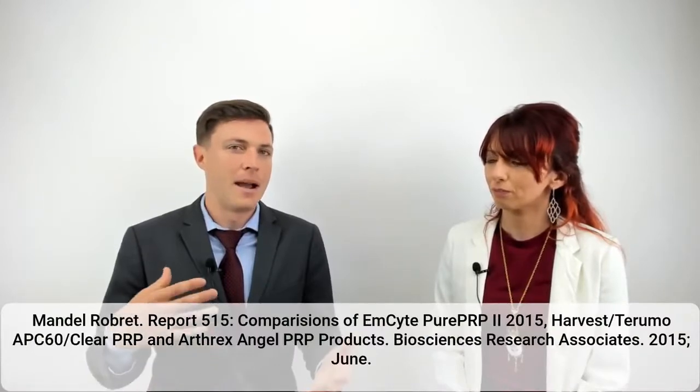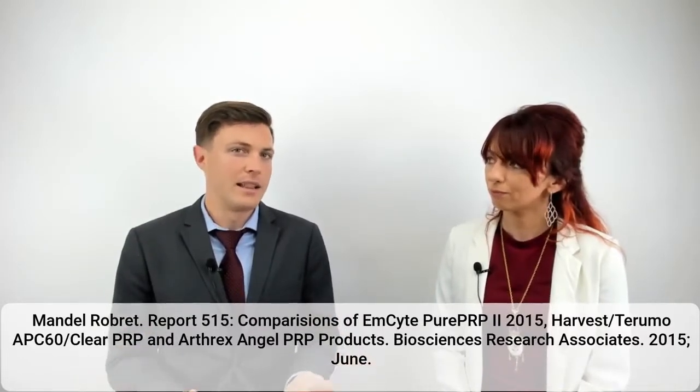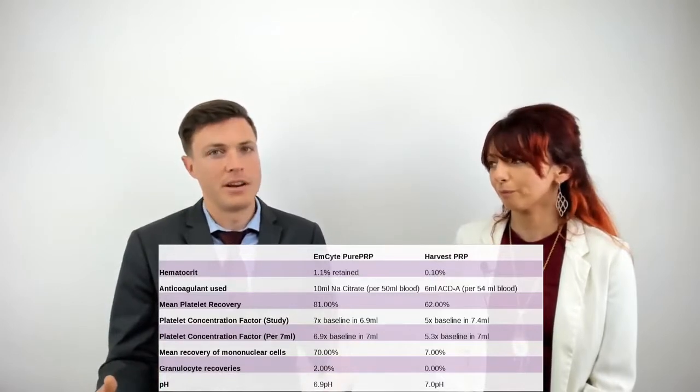This study is done by Biosciences Research Associates, comparing platelet recovery rates and hematocrit levels in these two different kits. There are some pretty big differences — there's a better platelet recovery rate in the mSight kit. We're seeing 81% platelet recovery versus 62%, and that also affects the overall concentration of the PRP.